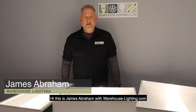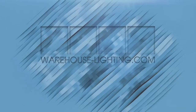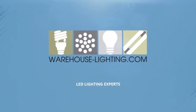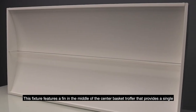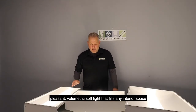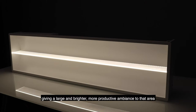Hi, this is James Abraham with Warehouse-Lighting.com and today I'm going to show you our fin fixture. This fixture features a fin in the middle of the center basket troffer that provides a single, pleasant, volumetric soft light that fills an interior space, giving a large and brighter, more productive ambience to that area.